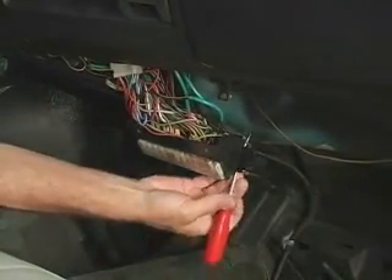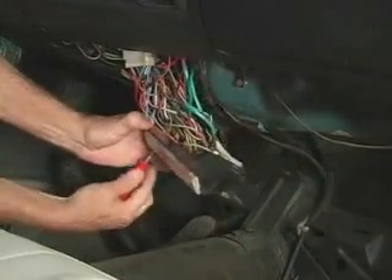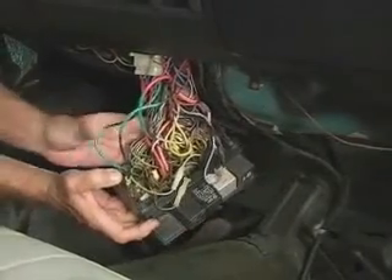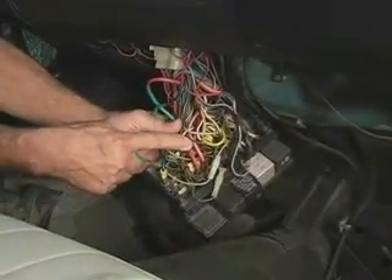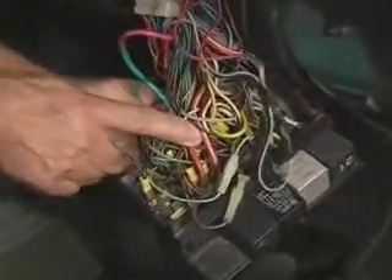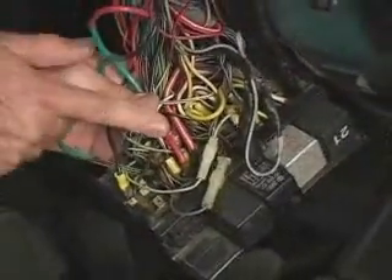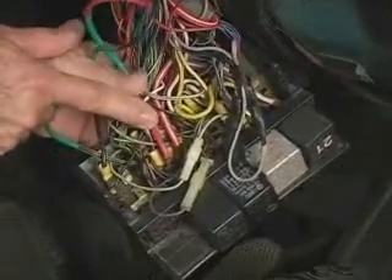Take those out and then we can turn it around and look inside here. We can see this is our power coming up to the box, and this is the wire going back over to the key switch. We just want to make sure these are a good connection right here. It would be a good idea to have your battery disconnected before you pull this down, in case you bumped that into something.